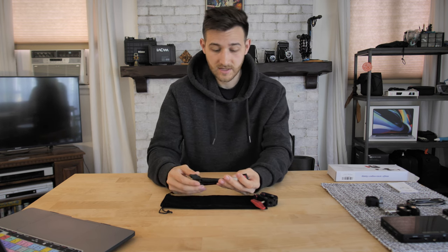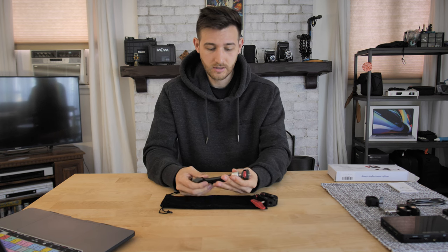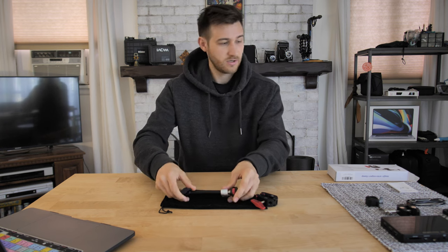So how much does this cost? This costs roughly $26 on Amazon. I will put a link in the description so you guys can take a look at that if you're interested. And now let's do a demonstration.